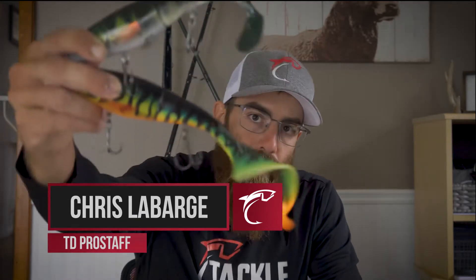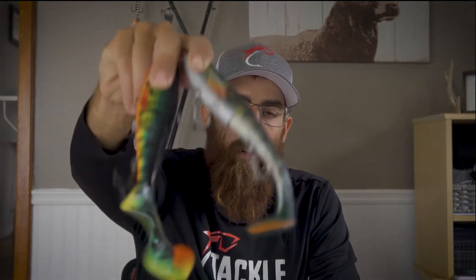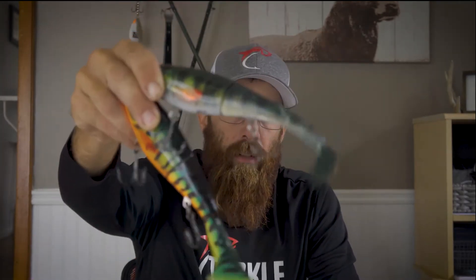Make sure if you're going out to chase musky this fall, you've got a few of these in your tackle box — these are key. Tackle Depot, Rap-Lax Raps. Get yourself some.